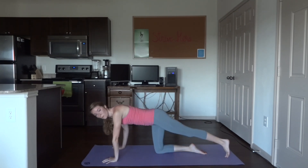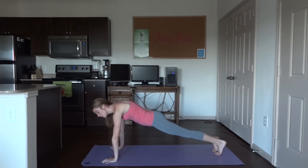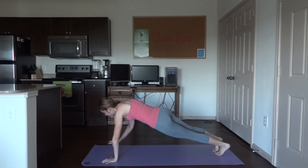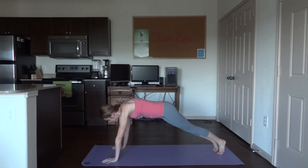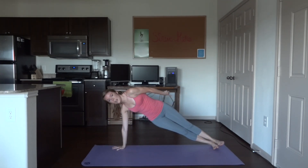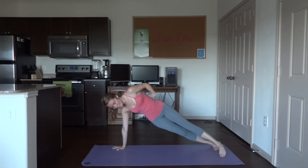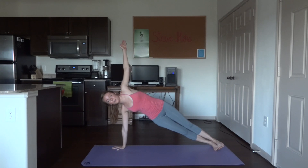From here, get back into a regular plank. This time get into a side plank on the right side — right hand aligned with that right shoulder. Stack both feet; if that's too hard, feel free to put one in front of the other. Bring that top arm up, core is tight. Hold here for five breaths.